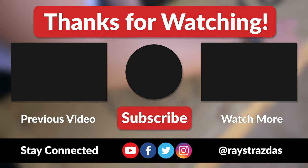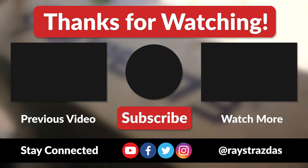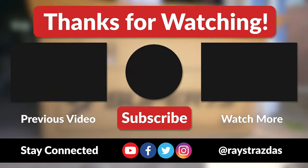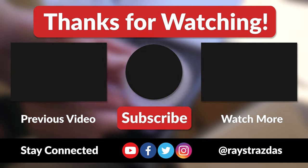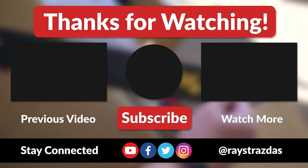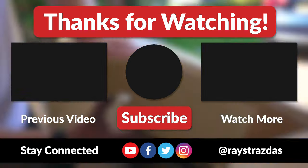That's about it for this video. I hope you enjoyed it and found it helpful. If you did, be sure to give it a thumbs up and hit that subscribe button because it always helps out the channel. Also, don't forget to follow at RayStrazzis on Twitter and Instagram for much more. Until the next one, I'll catch you guys later — peace!